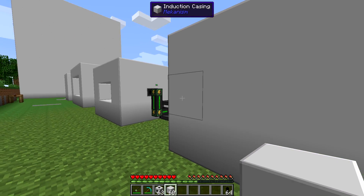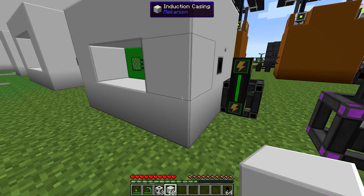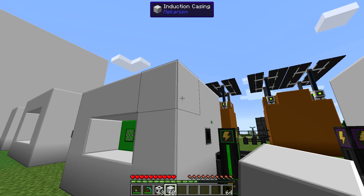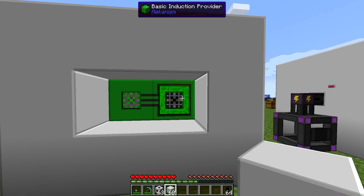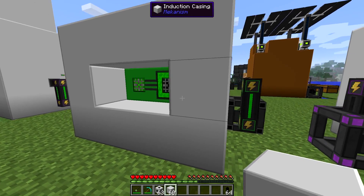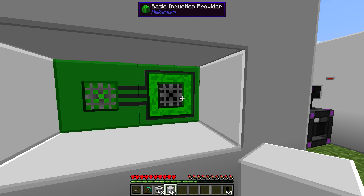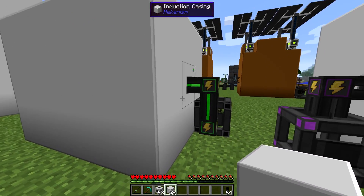In order to get a fully functional matrix, the smallest size you're going to be able to do is four by three by three - three high, three wide, four long - in any orientation as long as you've got three by three by four. That gives you one induction cell and one induction provider, which gives you enough to store energy and to provide energy.